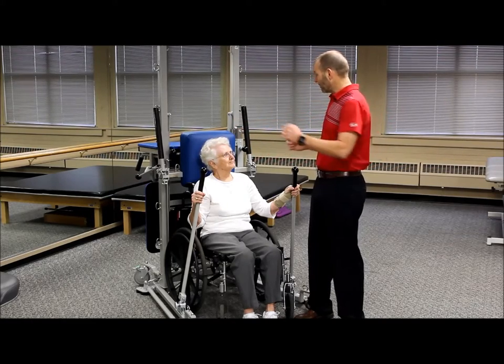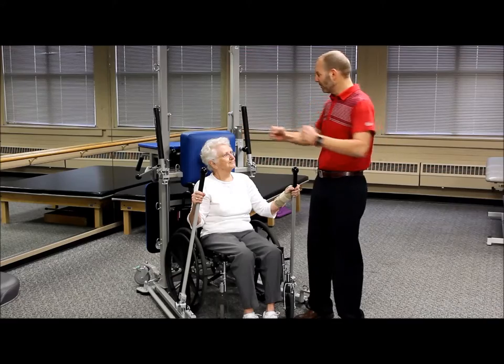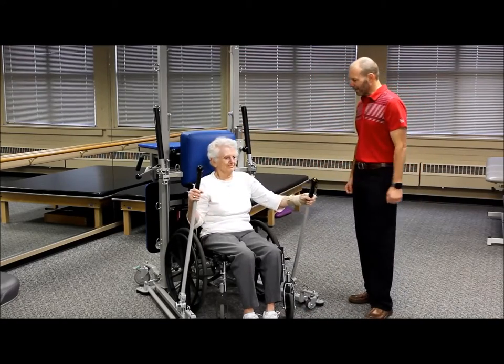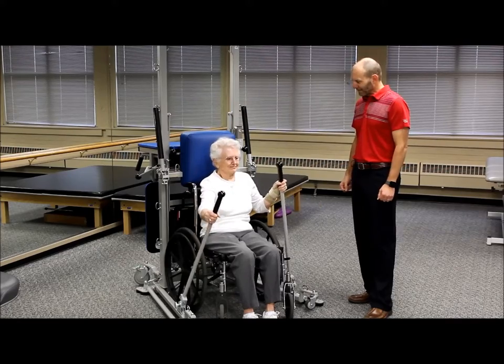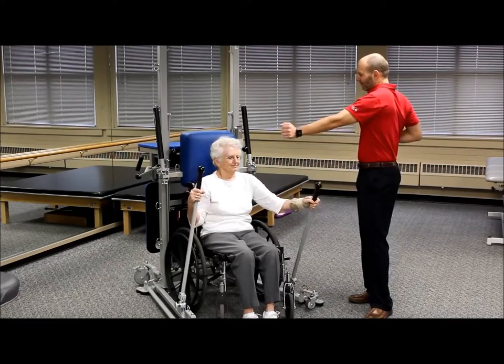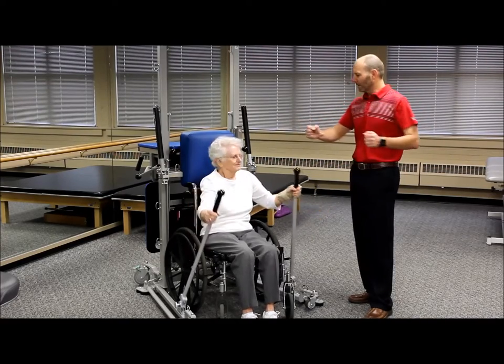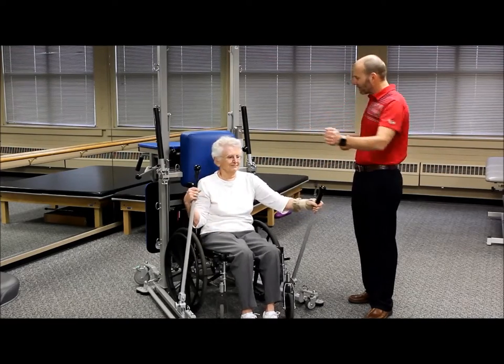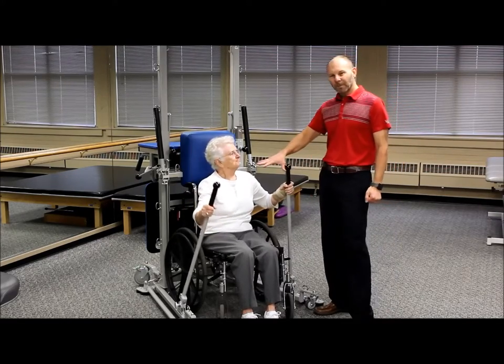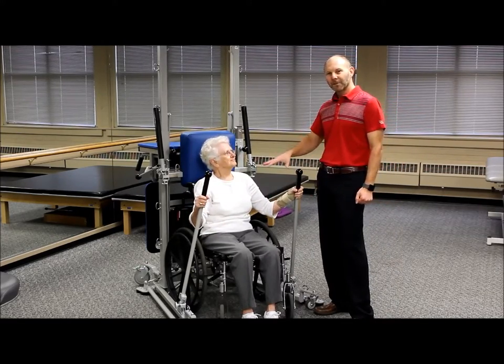Start going back and forth nice and smooth with your arms in a rhythmic fashion, kind of like you're rowing. Get your shoulders into that. As long as it's comfortable, this should be a nice warm-up and shouldn't be painful. You may start with just the upper body for a minute or two and see how they do with that.